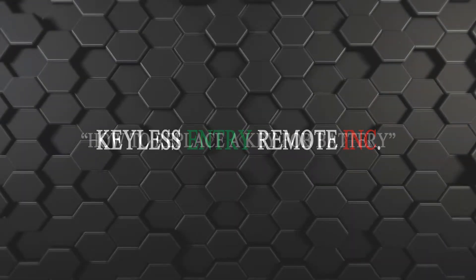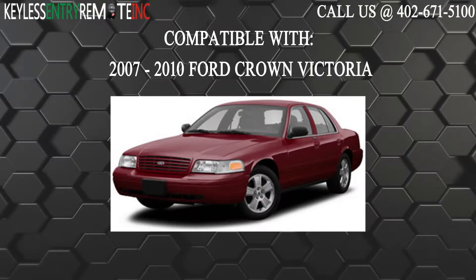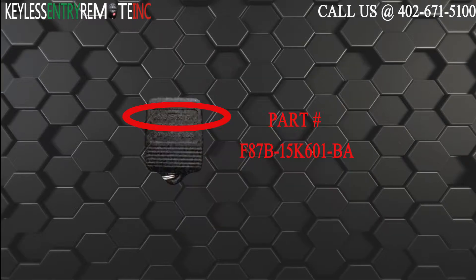Hi, today from Keyless Entry Remote I'm going to show you how to replace a key fob battery. The key fob I am showing you today is compatible with a 2007 through 2010 Ford Crown Victoria. The part number on the back reads F87B-15K601-BA.